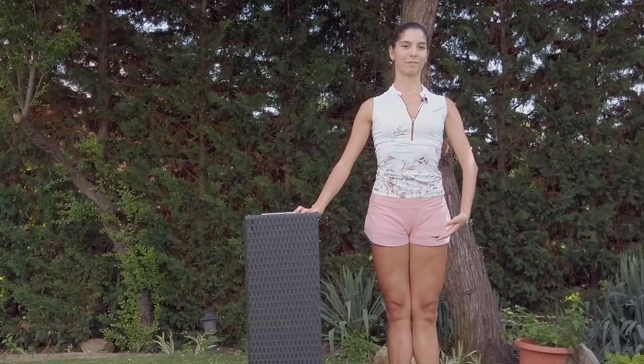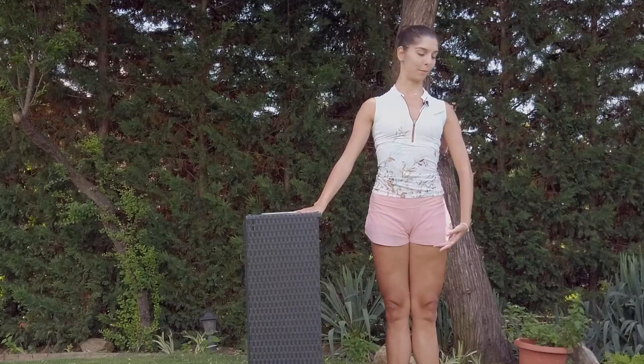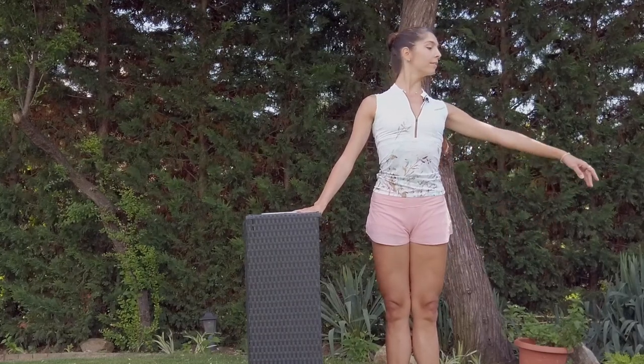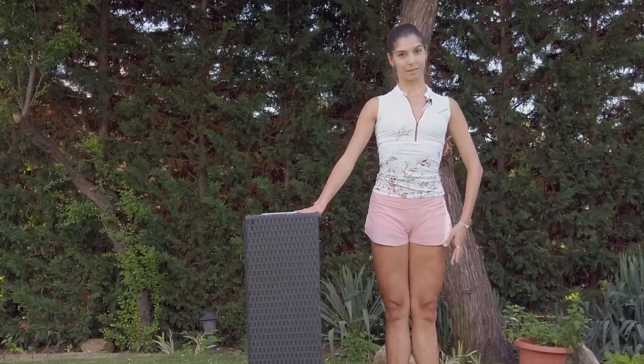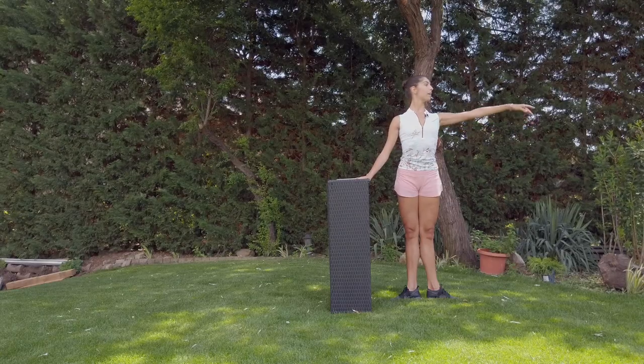Prepare to the left side. Keep the shoulders and the stomach in the square. Breathe in. We can make a preparation and we start demi plié.